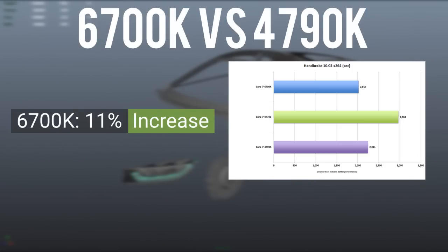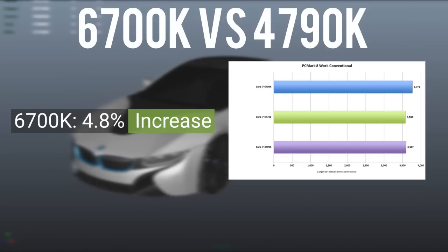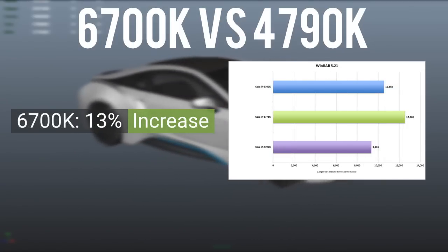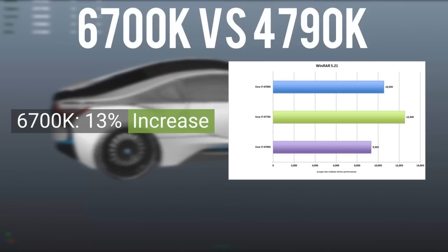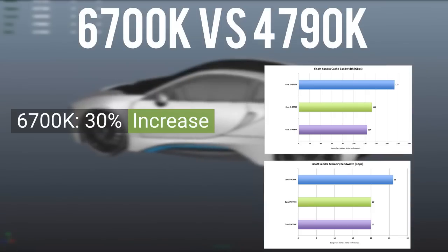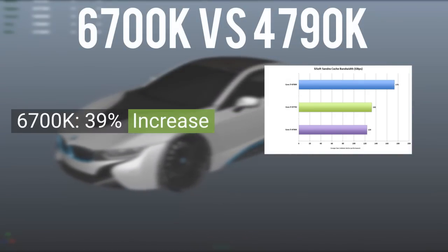In the productivity area, the 6700K performed 4.8% better than the 4790K in PCMark 8, which is basically an overall work benchmark for the PC. The 6700K also performed 13% better than the 4790K in WinRAR 5.21. In SiSoft Sandra, on the cache benchmark, the 6700K performed 30% better, and in the bandwidth benchmark, 39% better over the 4790K. Similar performance increases can be seen in the 6600K versus the 4690K.